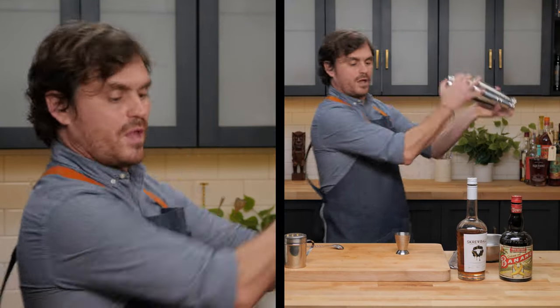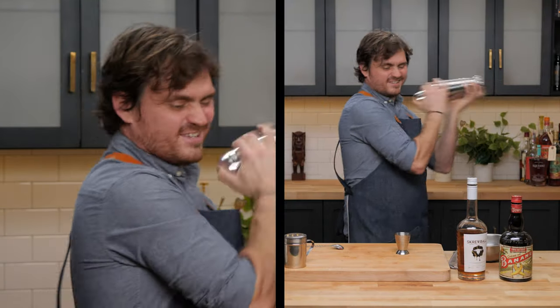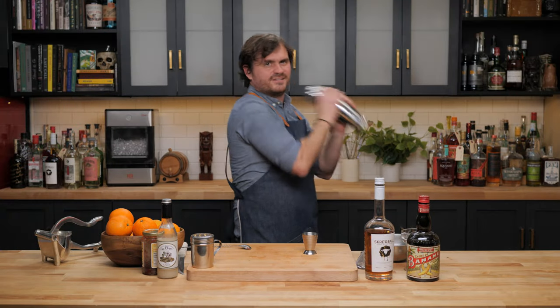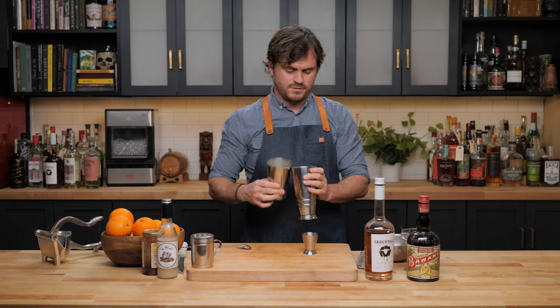We're going to take an egg, separating the white, and then give it a nice dry shake. You can smell that peanut butter. Then we're going to give it a shake with one big rock for a little bit of dilution and lots of texture.